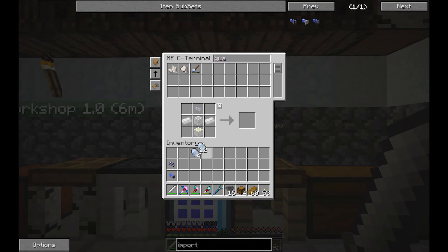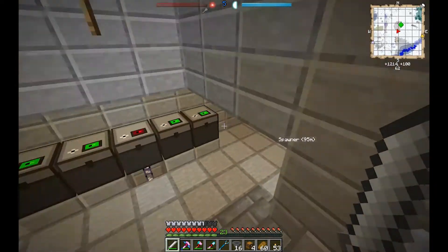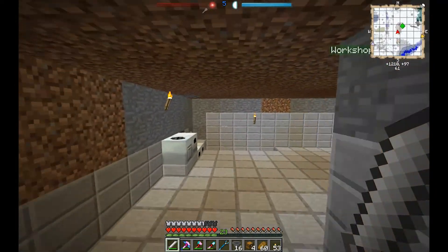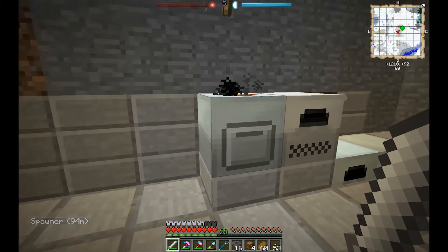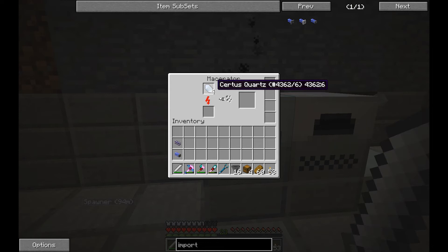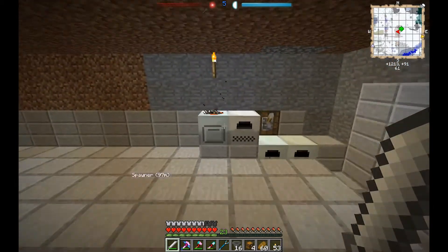One of the reasons I made the macerator is because I'm so low on crystal dust. Using a macerator — not the hand grinder, but a macerator or pulverizer — I can pulverize Certus Quartz crystals and make Certus Quartz dust.